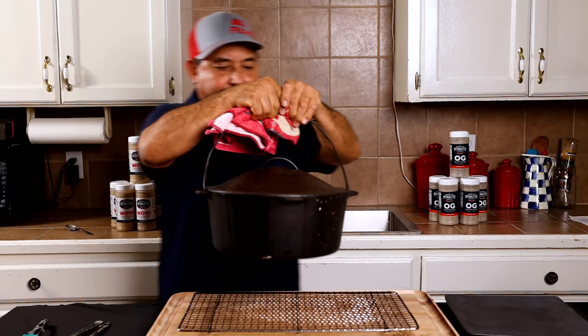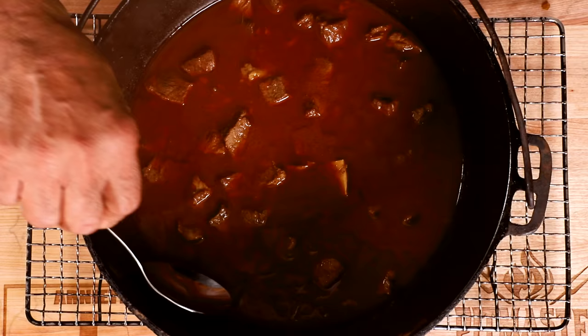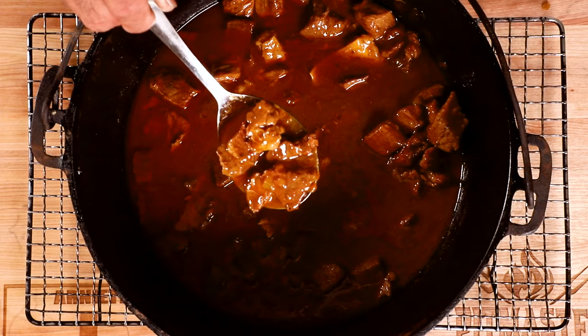Inside this pretty old Dutch oven lies some magical carne guisada. Let's not wait any longer — I'm starving and I want to eat some carne guisada right now. This is just amazing. Look at that — the gravy is so pretty, it has that nice, pretty red color to it. If you really want a nice reddish carne guisada, you can add paprika or chili powder, but you don't really need it. That looks gorgeous just the way it is.